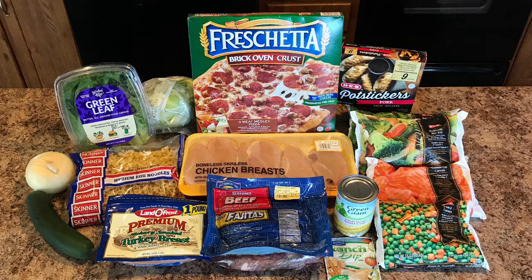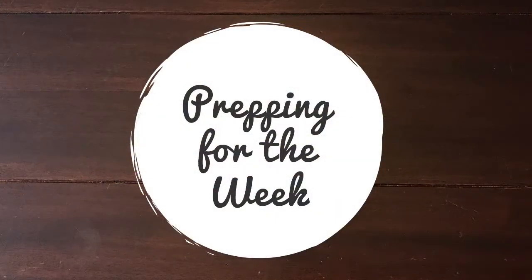Hey guys, welcome back. Today I have for you week 4 of my 5-week long meal planning series. My goal with this series is to create 5 delicious dinners for less than $50. This week I spent $45.58 on groceries. When I got home with my groceries, here is how I started prepping for this week.